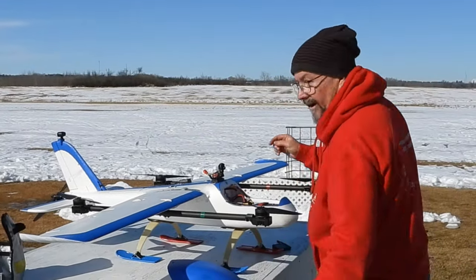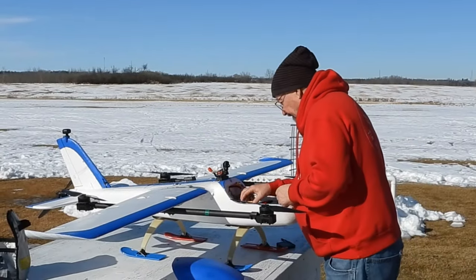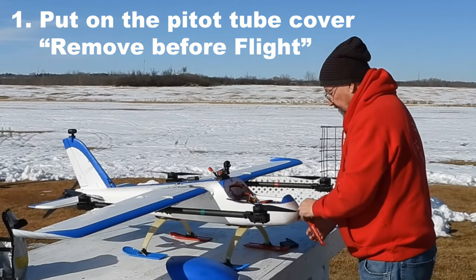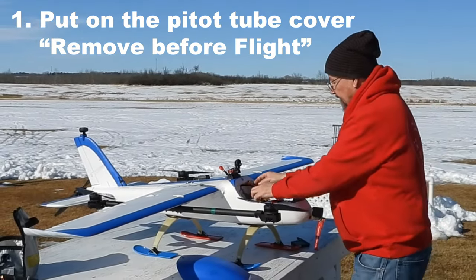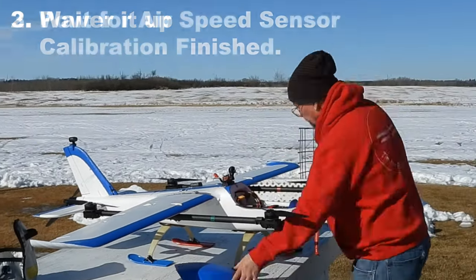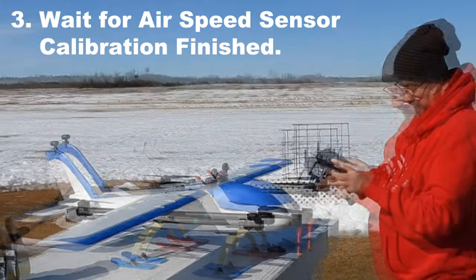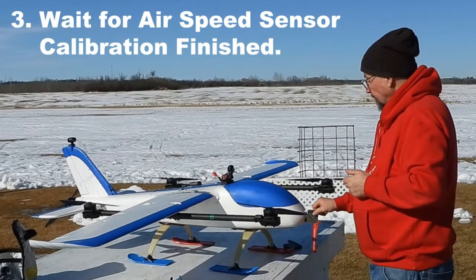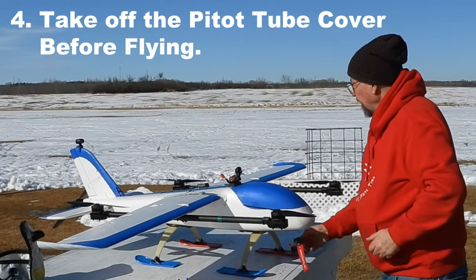I know what I've missed — the airspeed sensor. Remove-before-flight tag and put that on the pitot tube cover. It should be on when the plane is powered up. Airspeed calibrated.